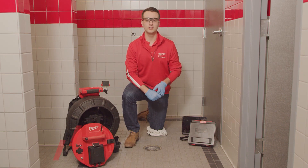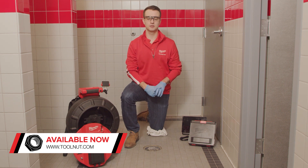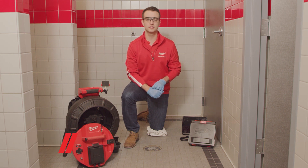Equipped with 1080p HD self-leveling camera heads, the Milwaukee Modular Pipeline Inspection System delivers the clearest image and easiest inspections, making it the premier pipeline inspection system for any sewer maintenance tool arsenal.